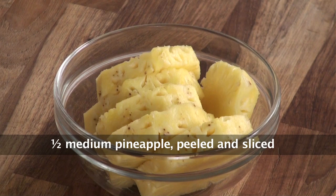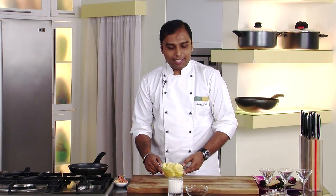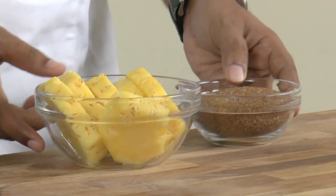Pineapple sliced, brown sugar, milk, vanilla ice cream. So over here what we would do is, as the name suggests, we would start with pineapple.